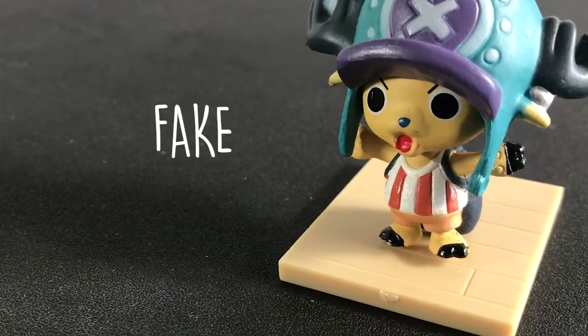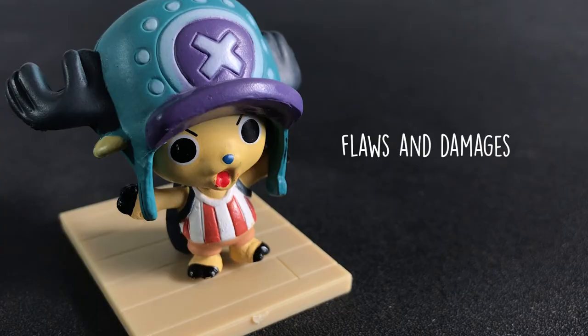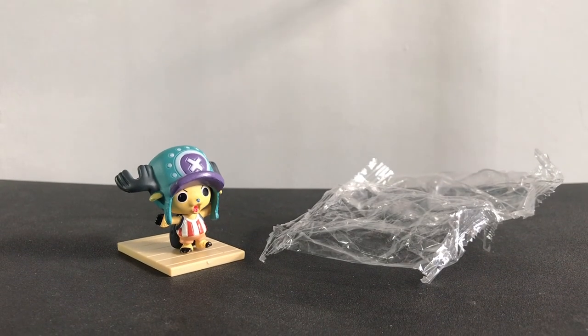The figure is a fake because of these factors: the packaging is only a soft thin plastic, the figure has a lot of flaws, and the packaging and the figure are made from low-quality materials. Official manufacturers ensure that their products are branded and sealed properly.